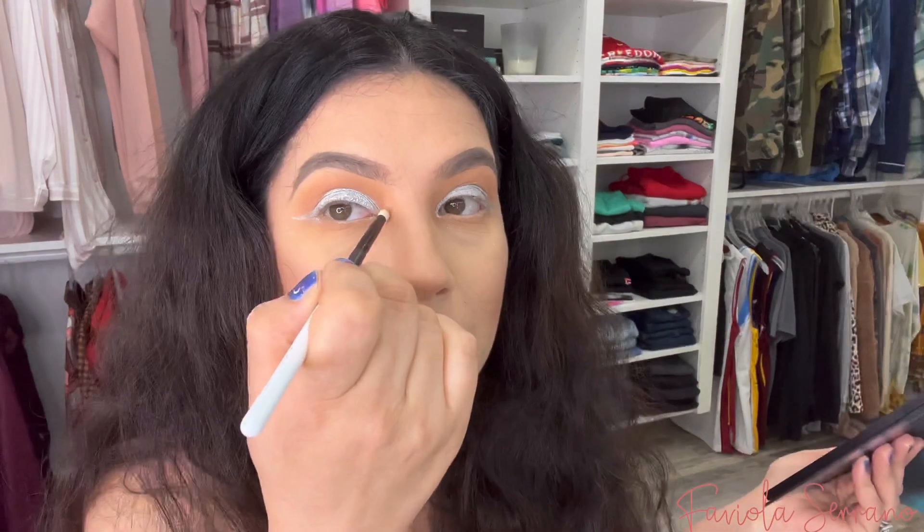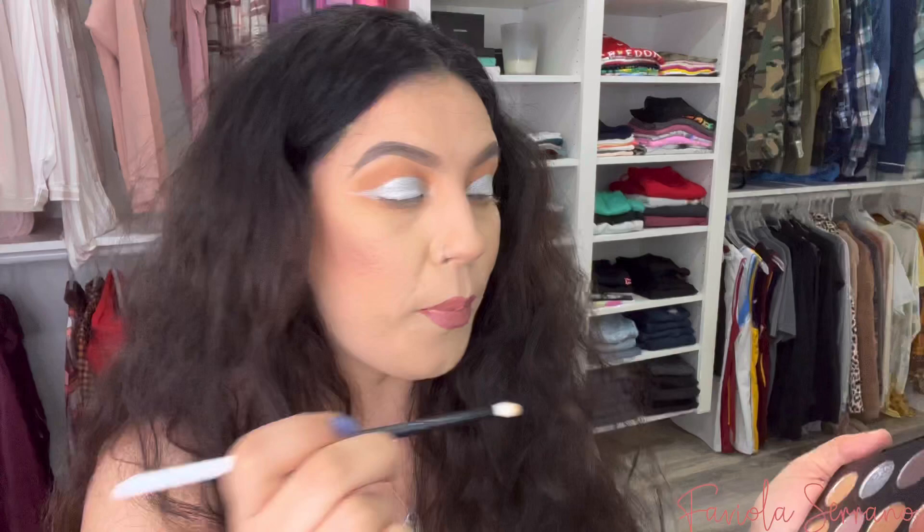We have one more brush to try — the LBE-6. It's rounded on the very tip and I'm going to use it to apply a different color on my inner corner since it's a really small detail brush. Here are all the brushes I've used — they all work really really well, the bristles are great. I'm wetting it since these are my personal brushes. Let me add a little pop to the inner corner — I like that!